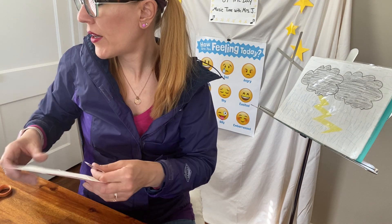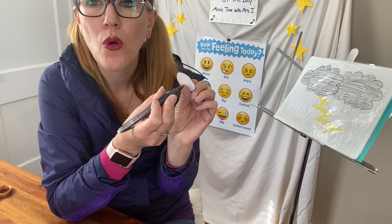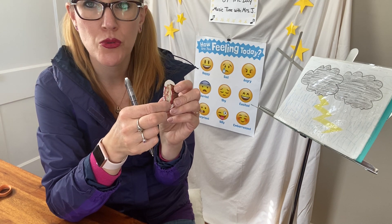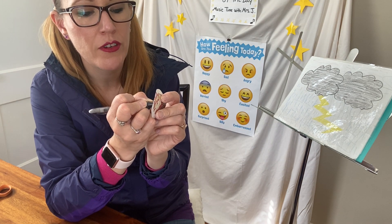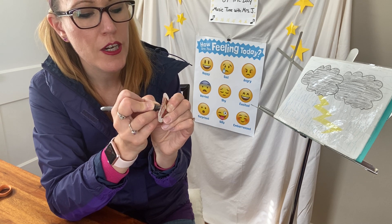The next part is tricky — please ask an adult for help. You're going to have to poke a hole through the middle of the cardboard. What I did was grab a pen, and I'm going to make sure my fingers are not on the other side so I don't poke myself. So please have an adult do it. I'm poking through — almost there.